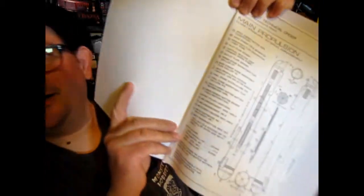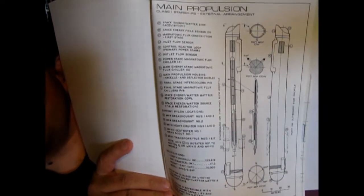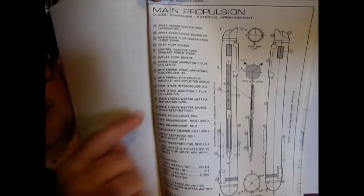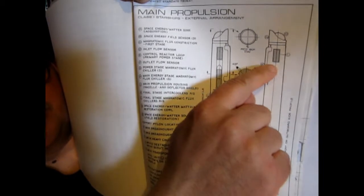And in order to do that, we need to go down to our bench and get some tools out. Here we are back down on our workbench. I have a picture of the warp engines from the Franz Joseph Tech Manual — the main propulsion units — and as you can see, our final stage chiller is square to the engine.